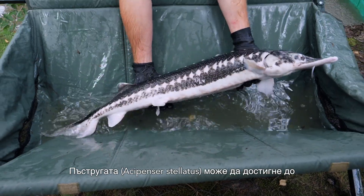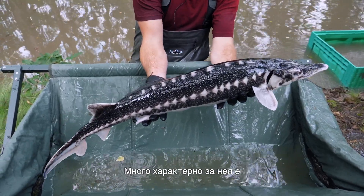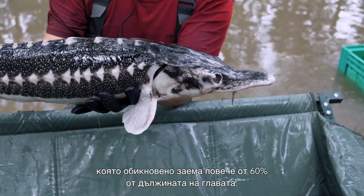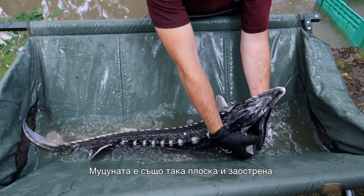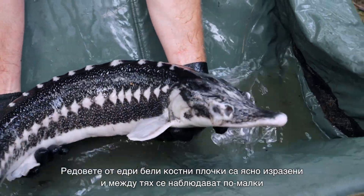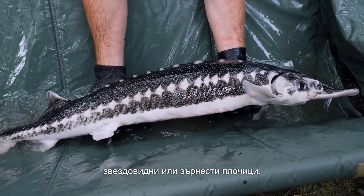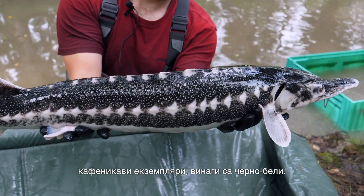The stellate sturgeon, Acipenser stellatus, can also grow roughly up to 2 meters in length and up to 80 kilograms. It's quite unique as it has a very elongated thin body in general, and a very long, flat and elongated snout, which is longer than 60% of the head normally. On this flat spatula-like snout, you have the barbels located closer to the mouth than to the tip of the snout. The scutes are of white color with a lot of small white scutes in between the dorsal, lateral and ventral large scutes. Coloration in the stellate sturgeon is always black and white — there are no brownish types.